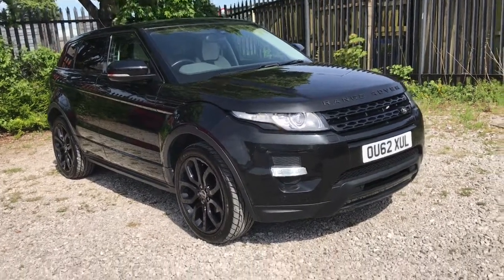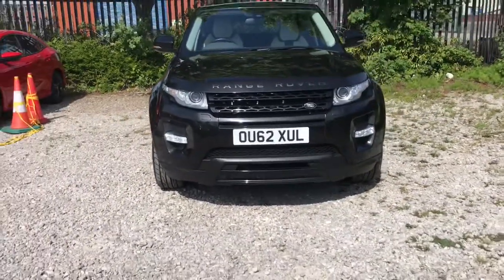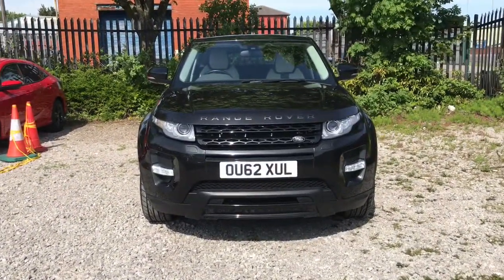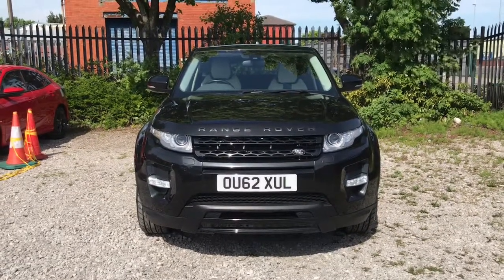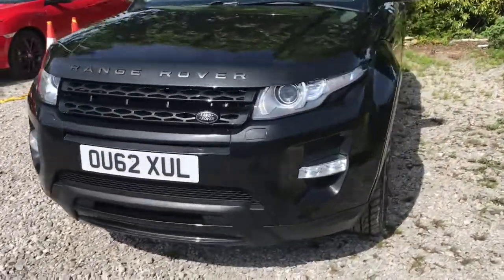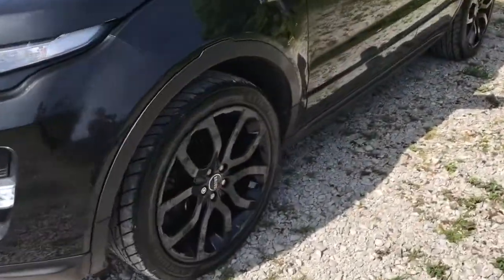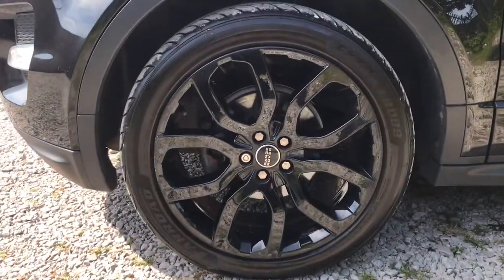Showing you the front of the vehicle now — it has LED daytime running lights, exit-on headlamps, headlamp power wash, and front parking sensors.